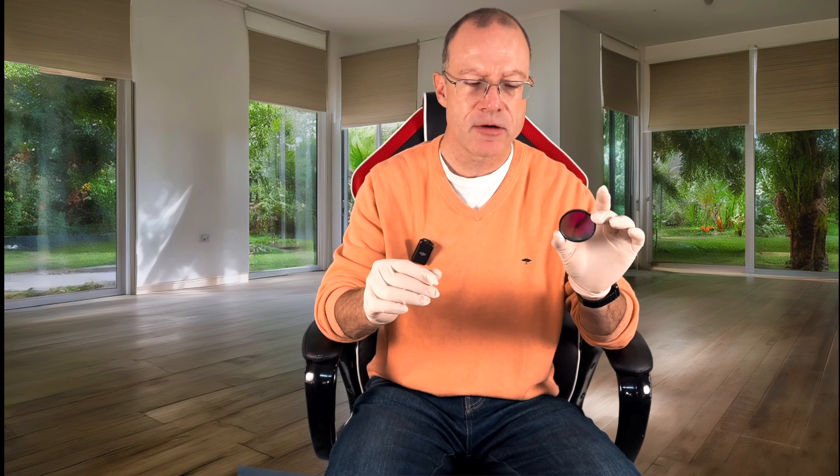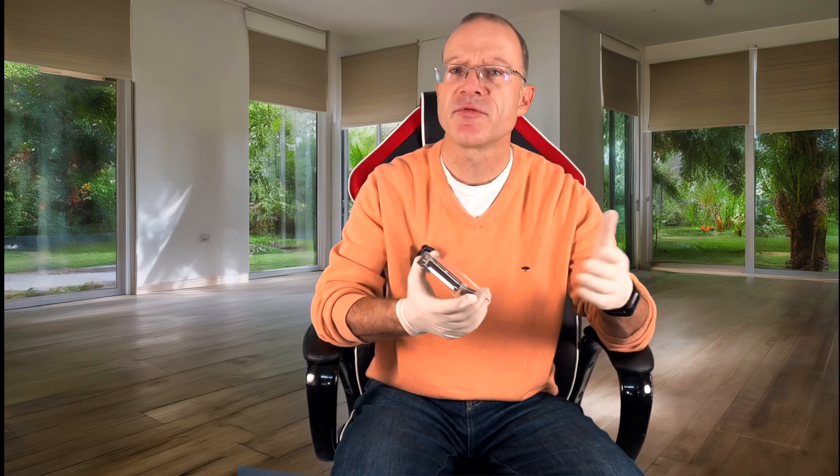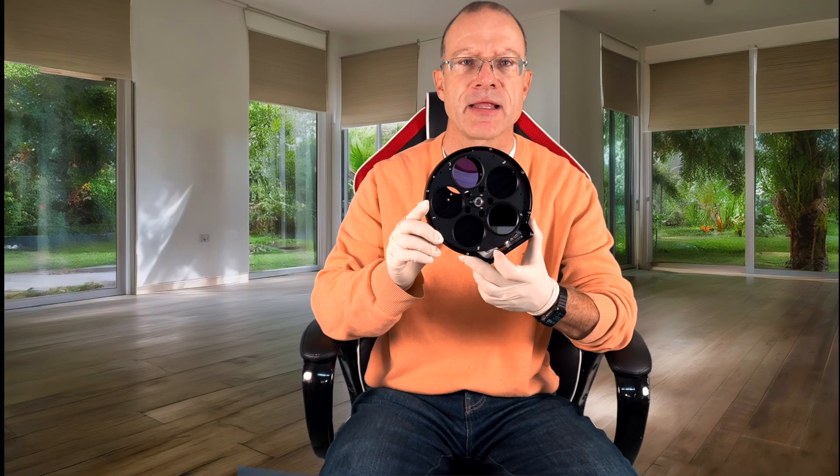I've absolutely learned my lesson handling narrowband filters. At the beginner stage I had only filter drawers, and things happened — they fell, I touched them. These days I have great respect for these filters. I handle them as little as possible and expose them to the open dusty environment as briefly as possible. That's why I love filter wheels. I got them out without issues and now I'll screw them in.